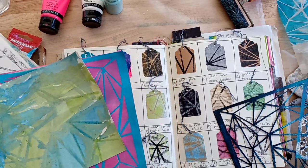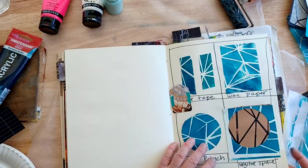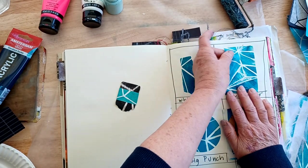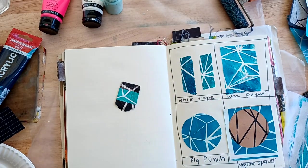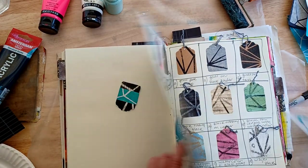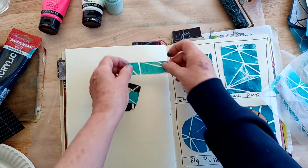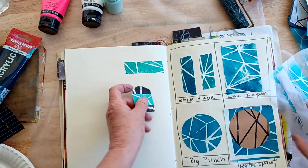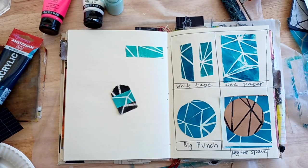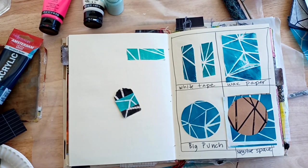I think it's a good idea to experiment with a stencil before you do anything else. Here I'm working on the next journal page. Here's the wax paper — look what a nice piece of collage that makes. And this is some of the tape. Here's some with the big punches — these were just punched out. So again, this tape is great. Have fun. Experiment with your stencils. And if you are so inclined, document it in your journal. Follow me on Instagram at Rox Padgett and see what other things I'm up to. Thank you, bye-bye.